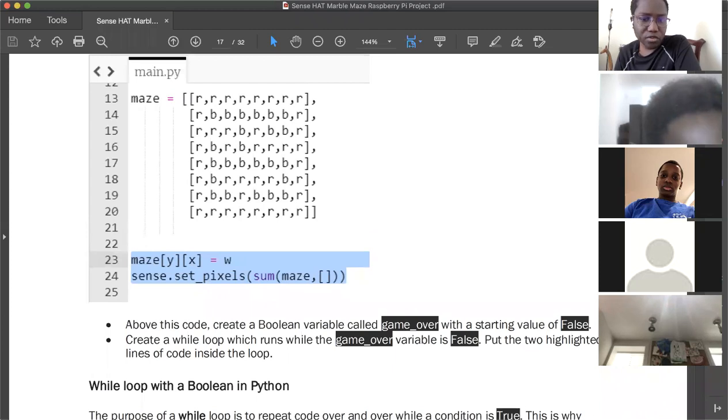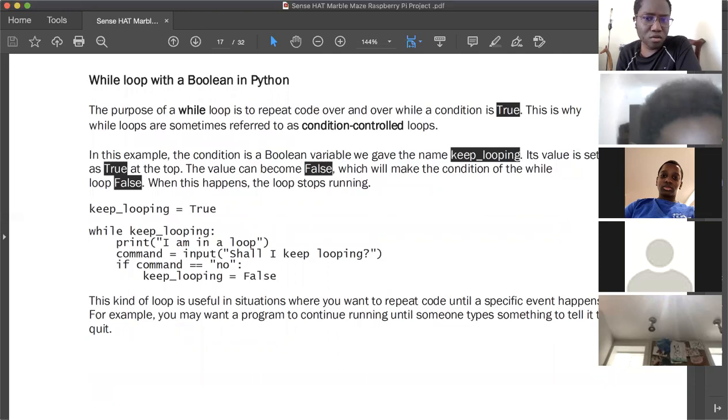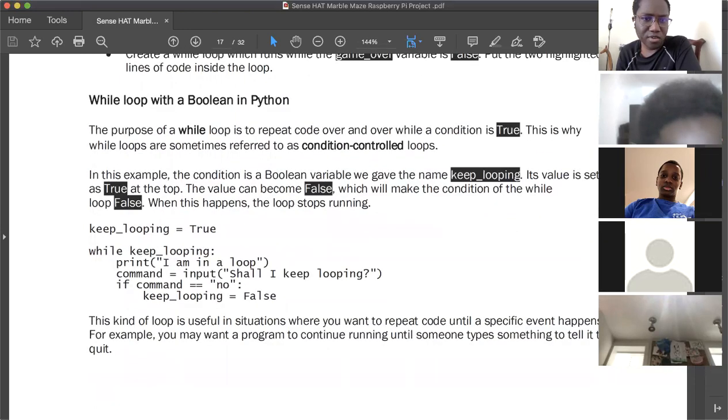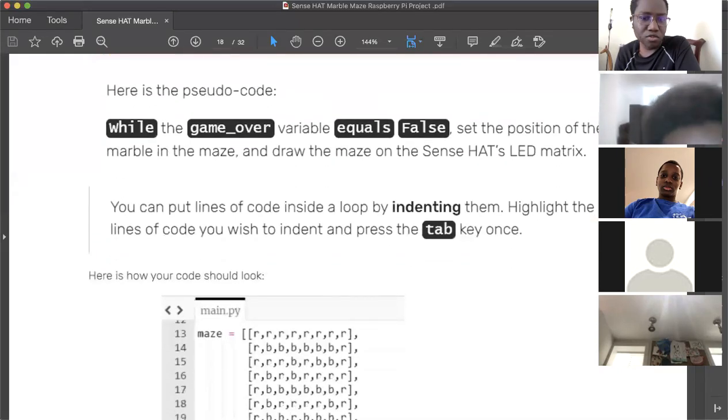Create a boolean variable called 'game_over' with a starting value of False. Then create a while loop which runs while the game_over variable is False, and put the relevant lines of code inside the loop. This creates a game loop — the code will keep running, updating the marble's position, until the game is over.